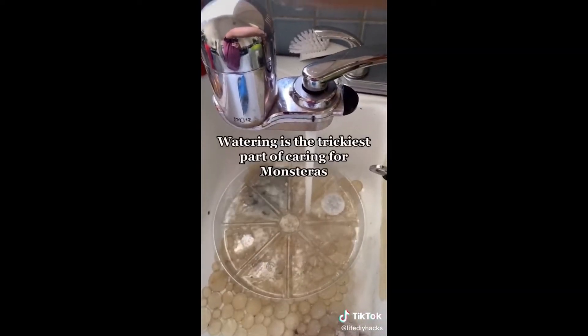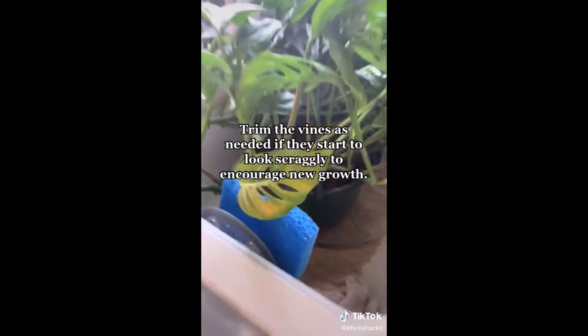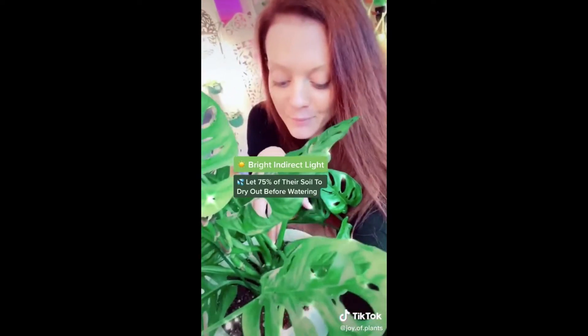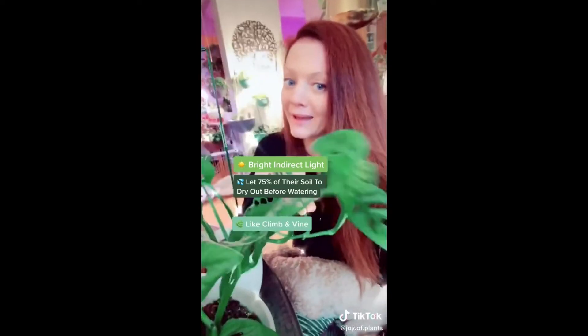Grab your saucer and fill it up with water - this is one way to control over-watering. Leave it for about 15 to 20 minutes and when you come back you'll see some of the water is gone. Monstera adansonii care tips: they like bright and direct light, though they can tolerate medium to low light - they'll just grow much slower. They like the first 75% of their soil to be dried out before you water them again, and they love to climb or vine.